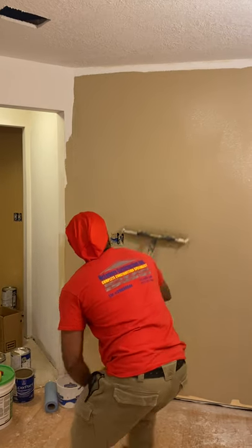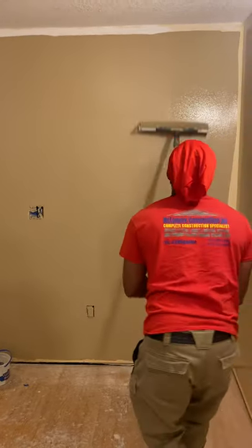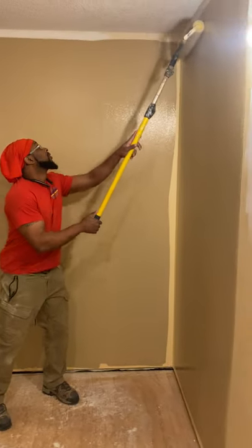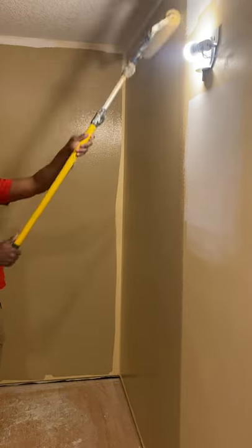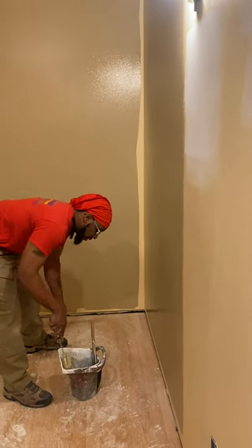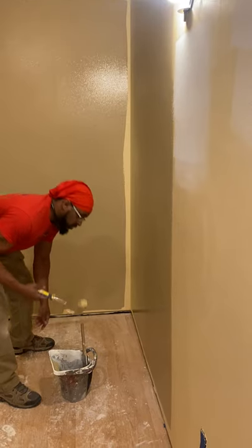I'm about to come and hit this again just to make sure my paint is not too thick up here. When you paint, a lot of paints will tell you one-coat application — that is very rarely true. You would normally have to paint everything twice unless you're painting with the same color. If you're painting the same color, that may be a one-coat application. Whenever you're switching colors, you will have to paint twice. Now this is the beauty of the mini roller for corners.